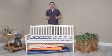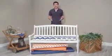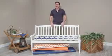Hi, I'm Mark with Hayneedle. Take the style and comfort of your patio or deck bench even further with the Valencia Boxed Edge Bench Cushion.